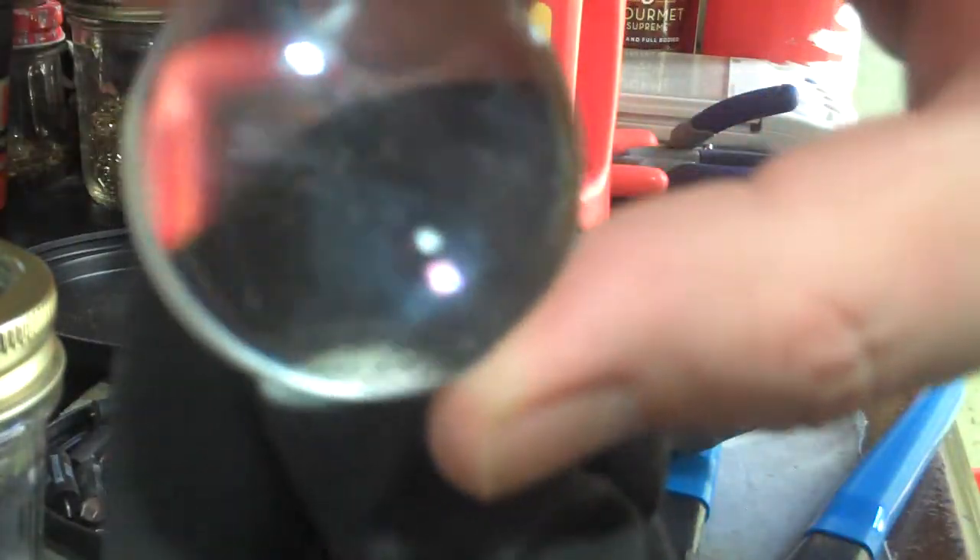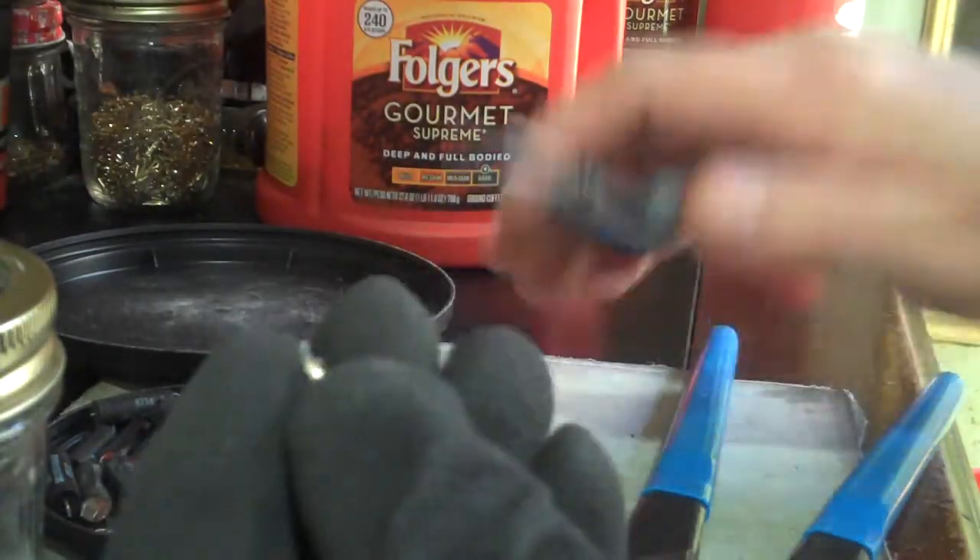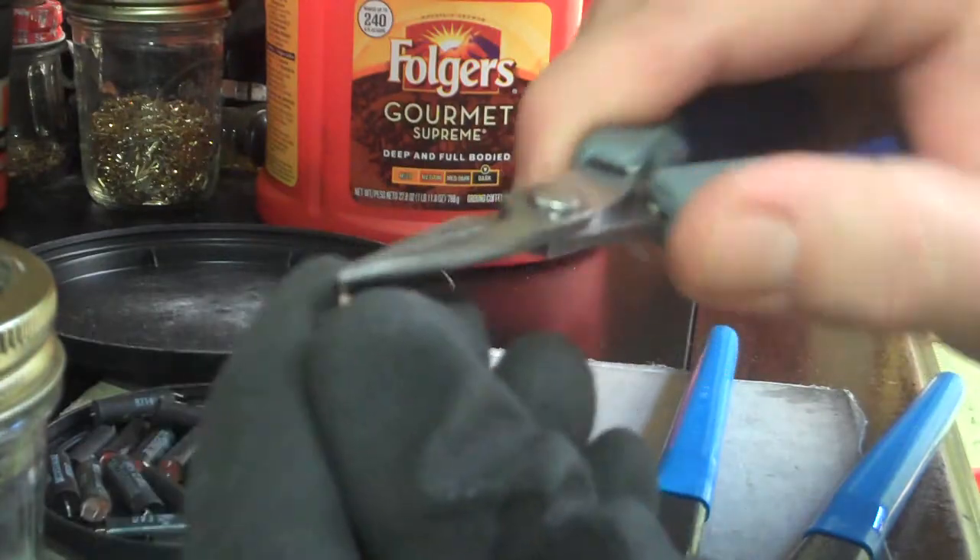Yeah, it's a little bit — it's gold. Can you see it? That's what's in these relays — it'll be pieces of gold. Well, it's plated, but hey.